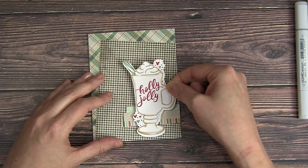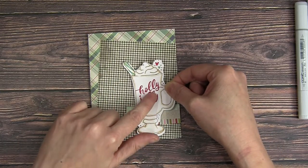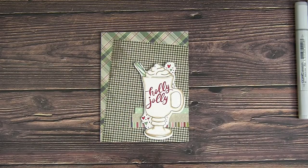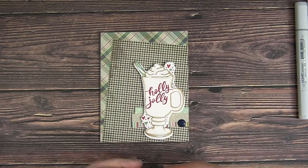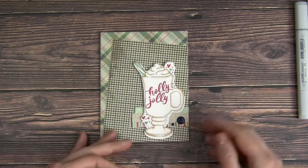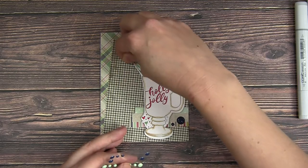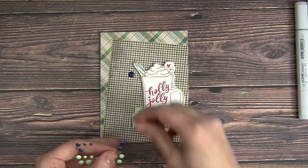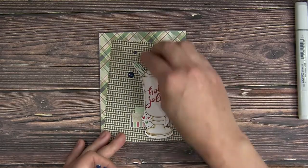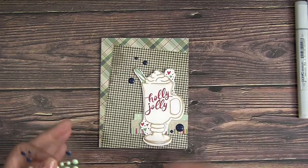I've added a bit of foam adhesive to the back of that mug and then just popped it up. And then just to pull in one more color, I'm going to use some enamel dots in navy. I'm just going to do a couple at the bottom and then three up top. I just like the way that creates a little bit more movement and pulls in one more color to the card — it just kind of finishes everything off.